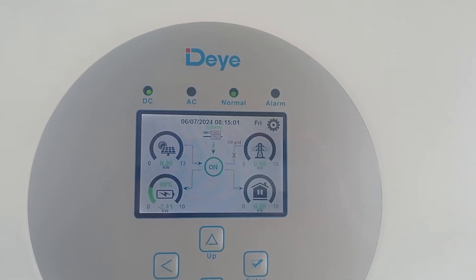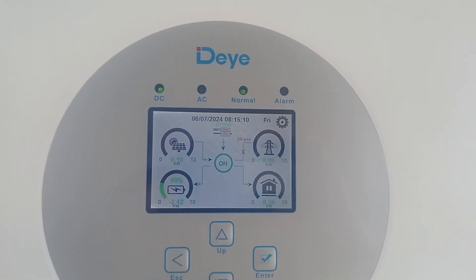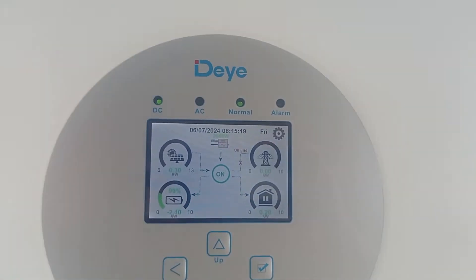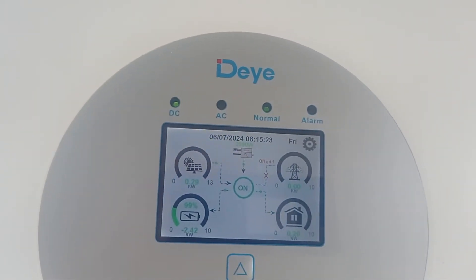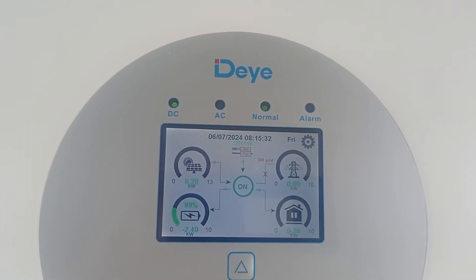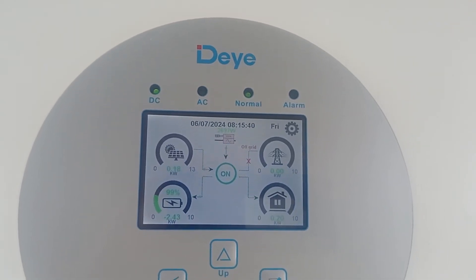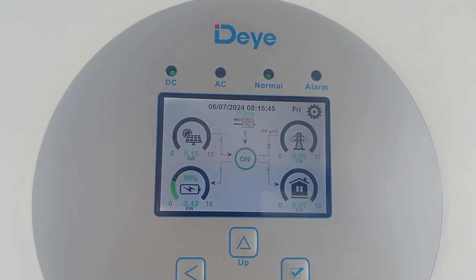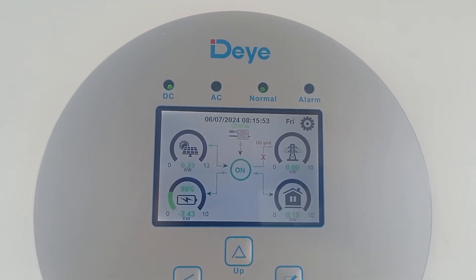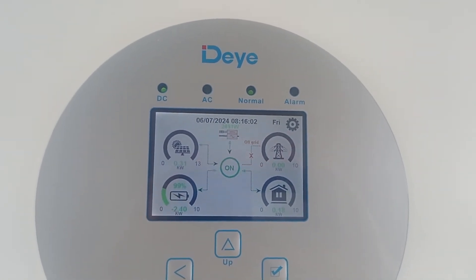I'm not worried about my specific situation from March until the end of October. The months I'm worried about are November, December, January and a little bit of February - though in February generally you have some nice sun and definitely a lot of solar production. Actually, out of those four months, February is the most productive one. In my specific case in February I was getting 2.4 megawatts of power from my solar setup, which is 43 kilowatts of panels.